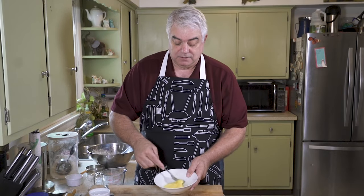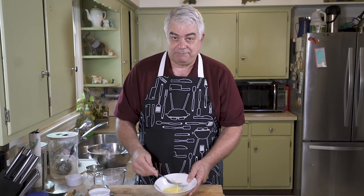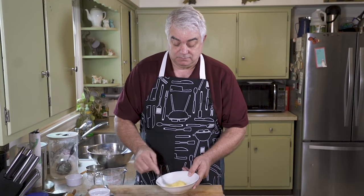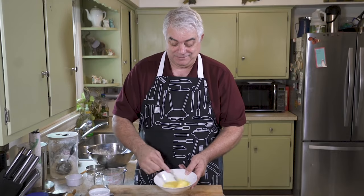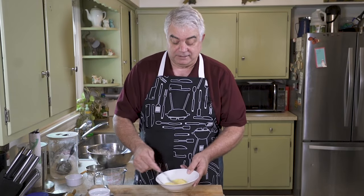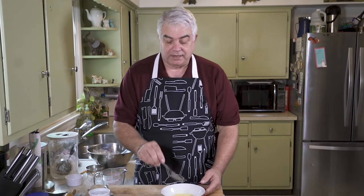When I was researching to make this recipe — I have not made fried pies before. Actually, the first one I ever made was yesterday. I tried it out and it was good. So we'll see if that works out today. But normally in pie dough, you wouldn't put an egg in.